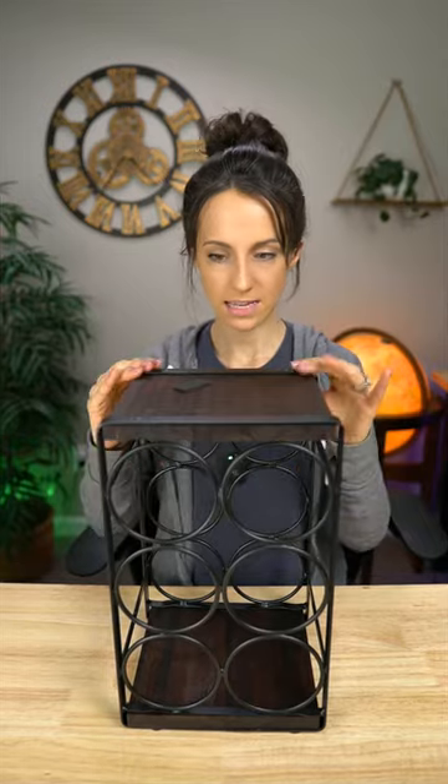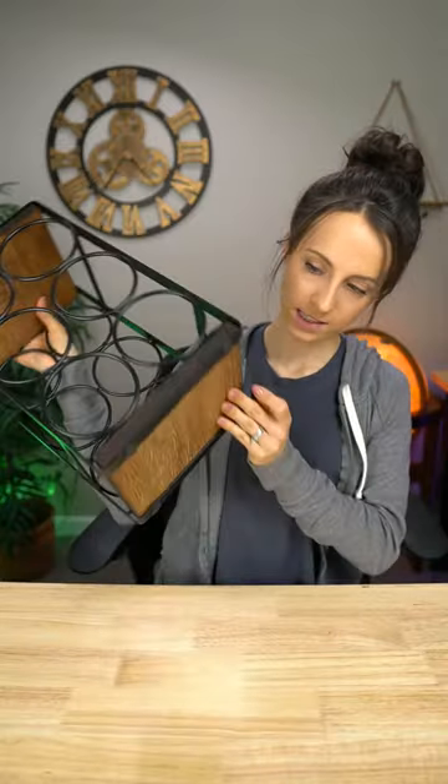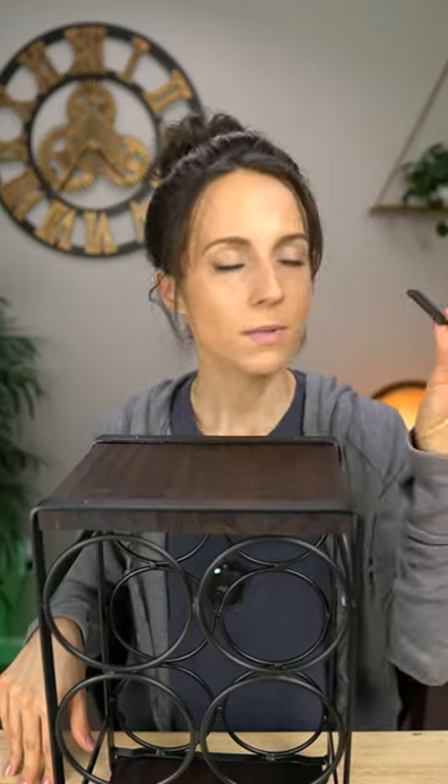And there it is. Now it's kind of heavy — it seems pretty sturdy, not wobbly or anything. Looks like it comes with some little soft pads, and I see that there's already a couple on the bottom, so that's nice. You can kind of slide it around and it's not going to damage your table or anything. Maybe these are just extras just in case you lose one.